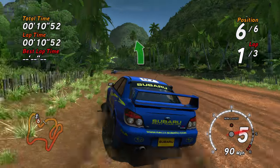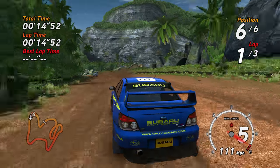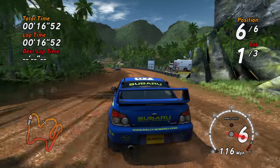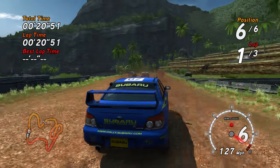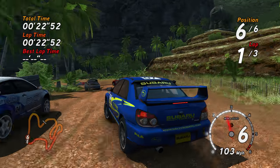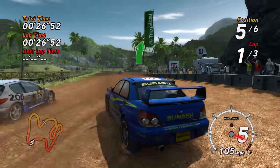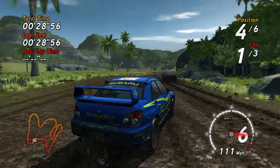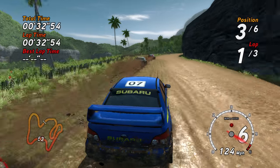Very long, easy left. Easy right. Long, medium left. Easy right. Long, medium right, medium left, made.